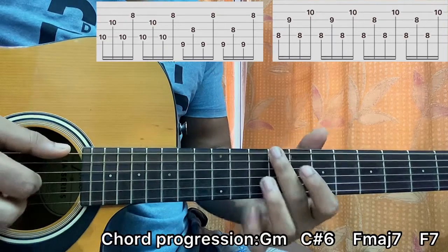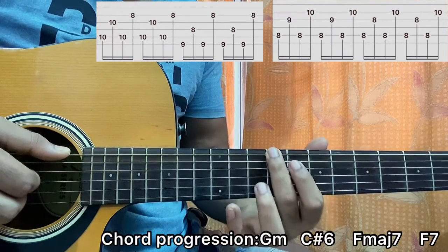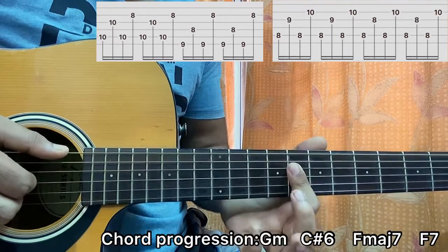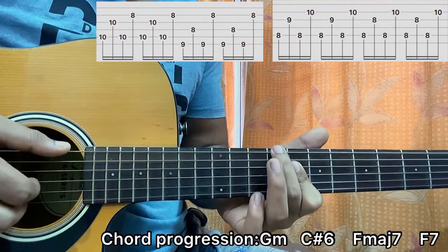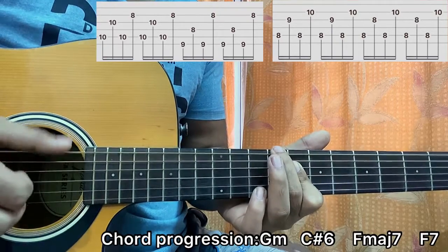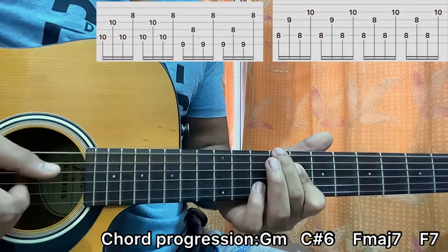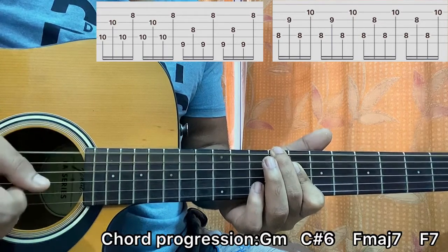Next chord shape: E string 9th fret — that's a C sharp diminished. I got E9, my index finger bar on the 8th fret of D, G, B. I'll play E, D, E, B this time. So E, D, E, B — repeat.